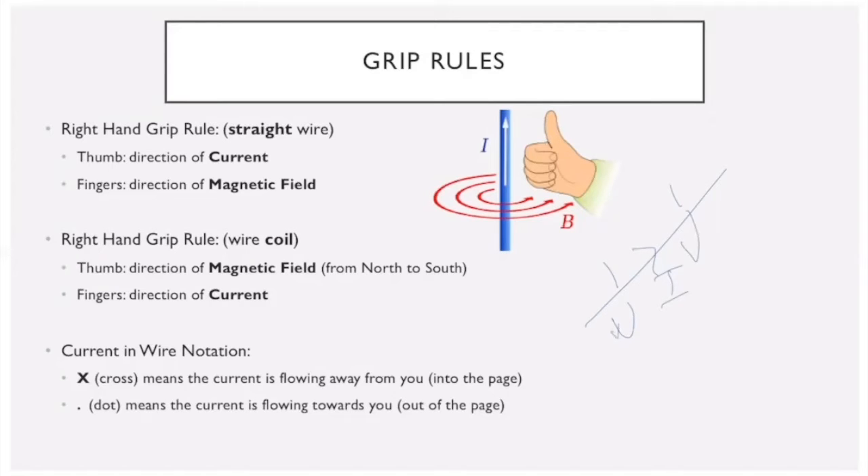We can also use this rule for a solenoid or a coil. If we know the current is going a certain way in the coil and we point our fingers in the direction of that current, we know the field in the coil is going that way — so we know one end is north and the other is south.